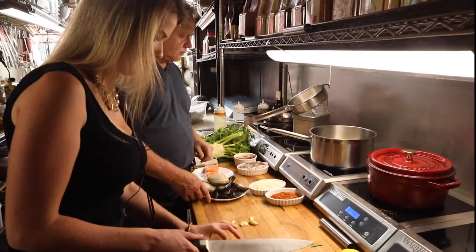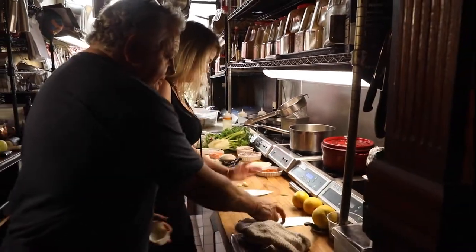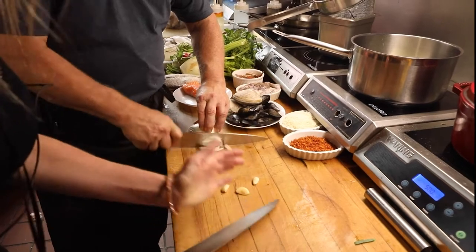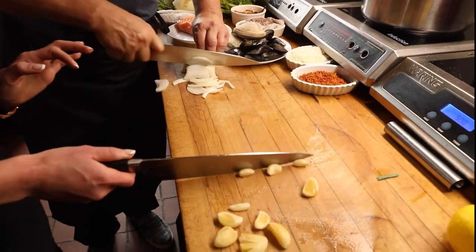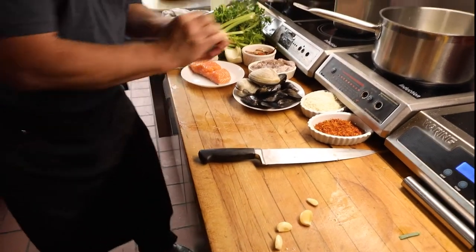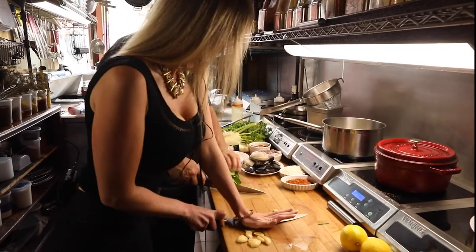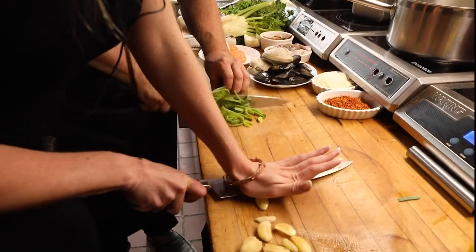After the garlic is in here, I'm going to take another knife and work on this onion right over here — just thin little slices. They don't have to be perfect; we're not cooking for the queen today, so we don't have to have perfect pieces. Onion's going to go in there, our garlic's going to go in there.